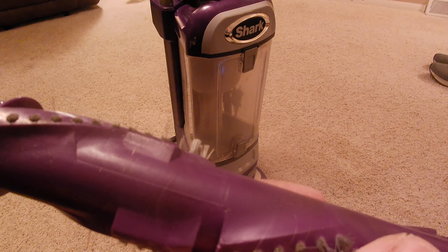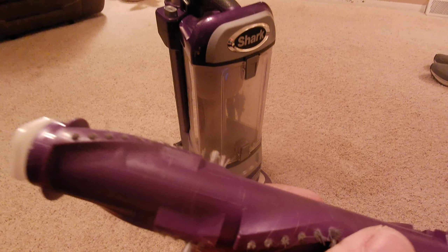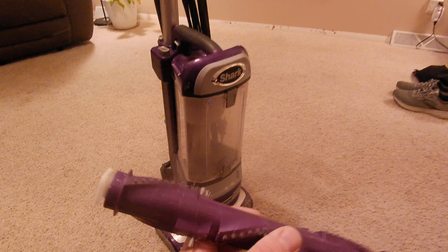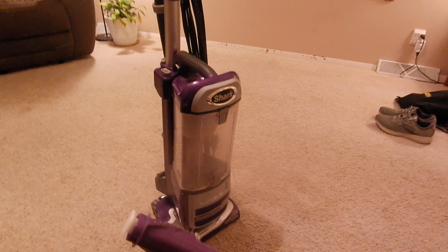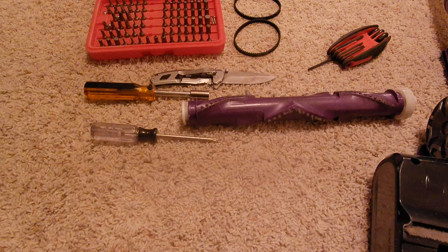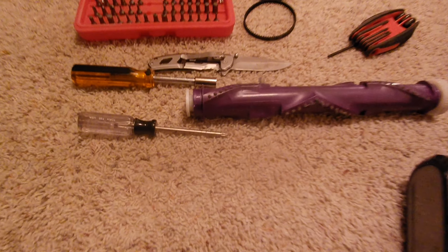We're going to tackle a worn out brush roller on a Shark Navigator 586, probably some other models. You won't find parts from Shark, but we used parts for a 520 model, and as you'll see, it'll work just fine.